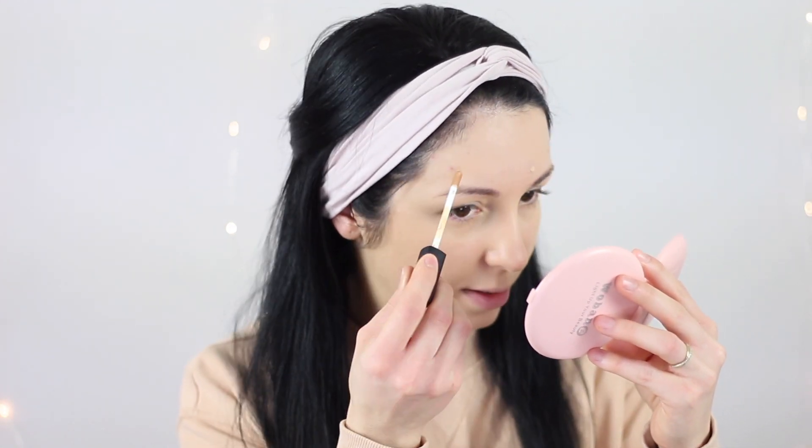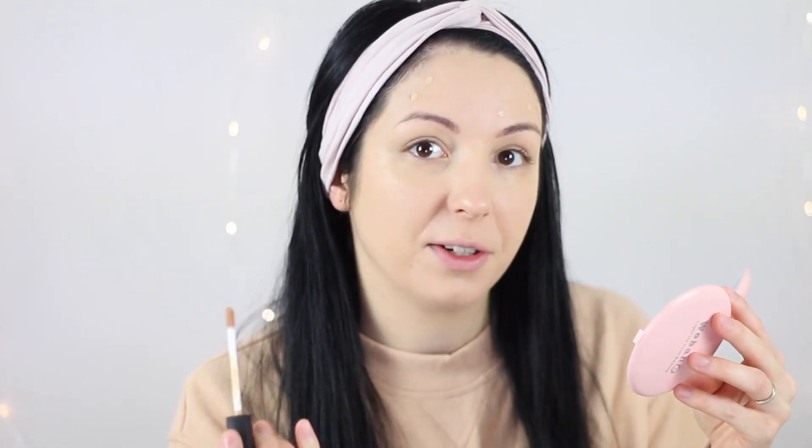For foundation I'm going today with this Fenty Beauty Pro Filter foundation in shade 190. This is a soft matte longwear foundation. I also like to bring the foundation down on my neck — I don't like to look like I have a mask on my face. I think I need more coverage because I have lots of spots on my face, so I'm going to hide my breakouts on my forehead and on my face as well.